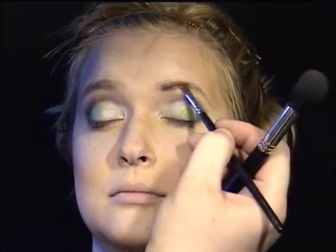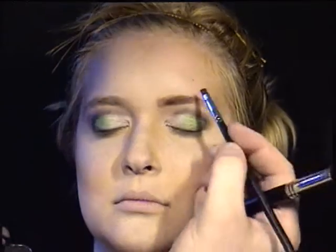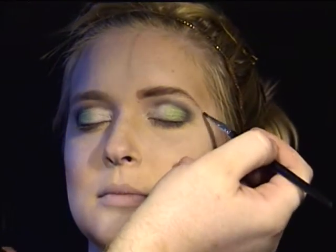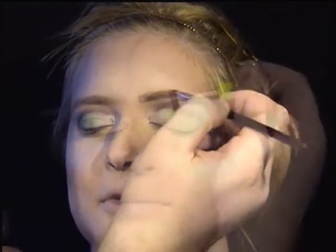I'm going to go ahead and color in the eyebrows a bit. Eyebrows are so important to a dramatic makeup look. I'm just using a brown eyeshadow, and then I'm going to extend the eyebrows slightly and use a clear mascara to set them.